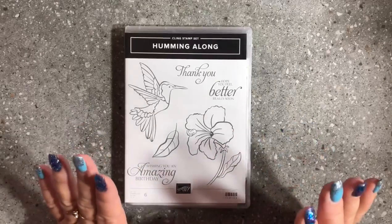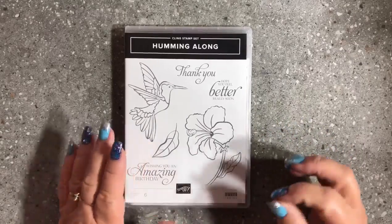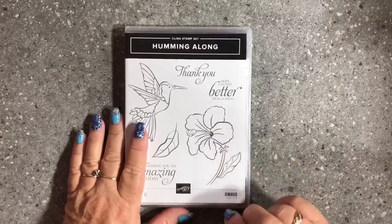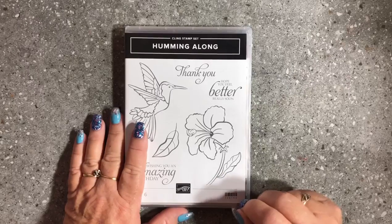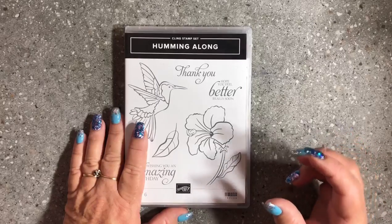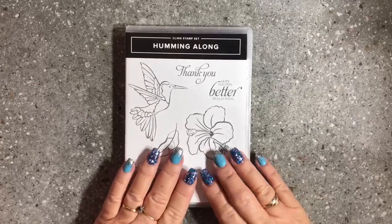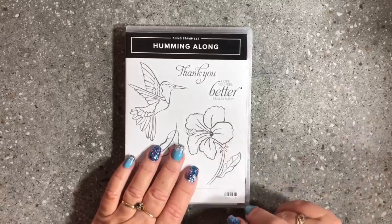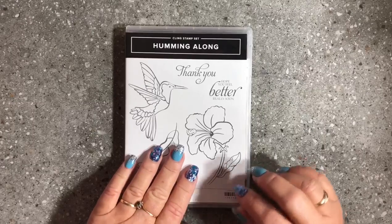I wanted to bring you a tip today on how to mount your cling mount stamps. Starting from our Occasions Catalogue, our red rubber stamps — our clear mount stamps — are now going to be called cling mount stamps. They're the red rubber stamps with foam on the back, but instead of the old stickers that had trouble falling off our blocks, we now have brand new sticky stickers that stay sticky for ever so long.